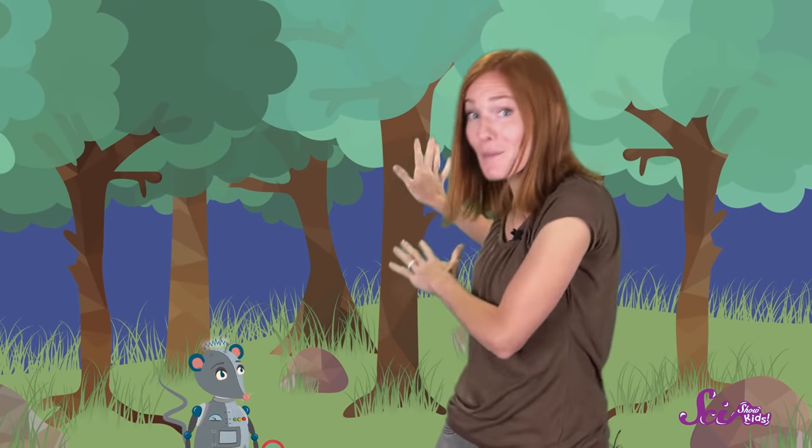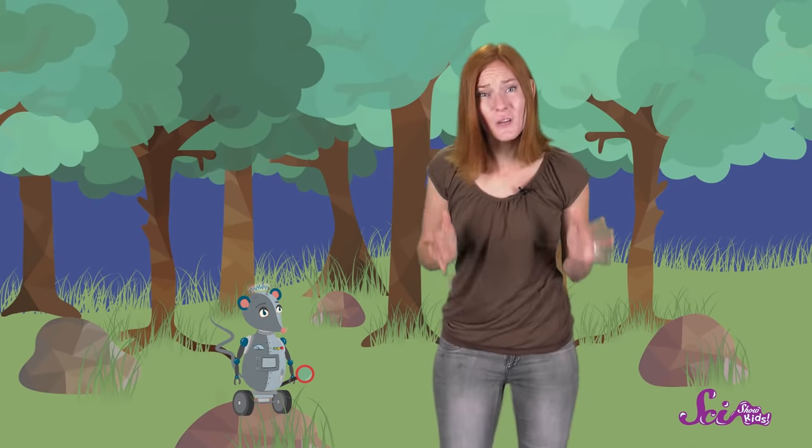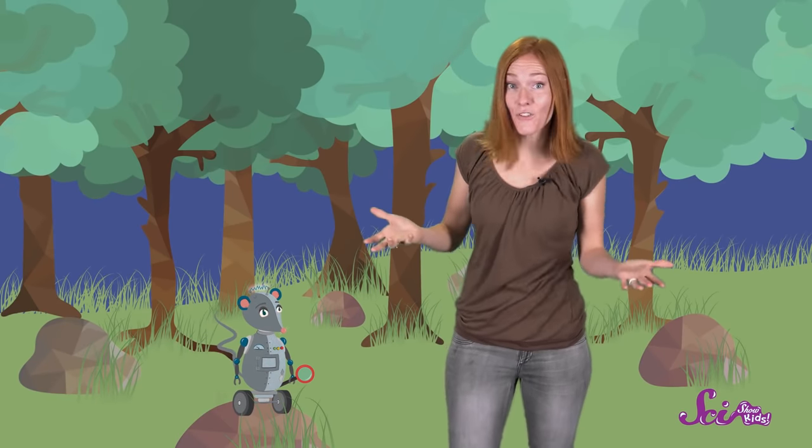Squeaks and I are exploring! We're looking for insects! We know that some insects make their homes under rocks, so we're trying to turn over a couple of these rocks to see what we can find. But they're really big and heavy, and we can't get either of them turned over. There has to be something we can do!